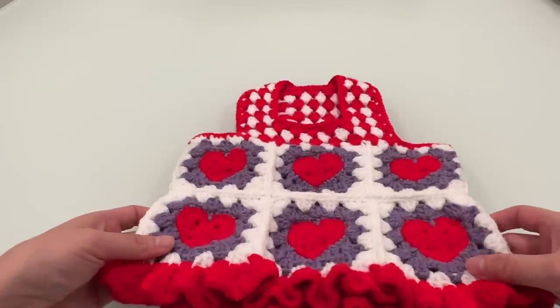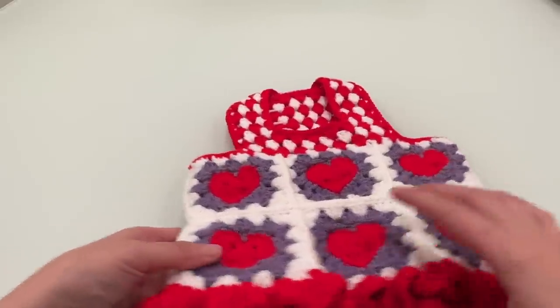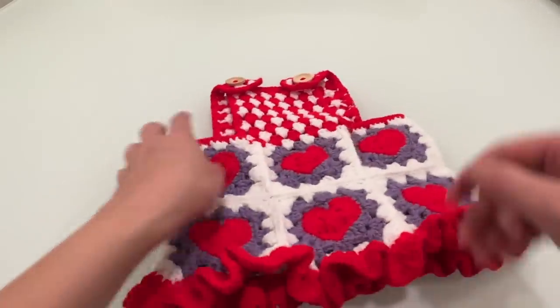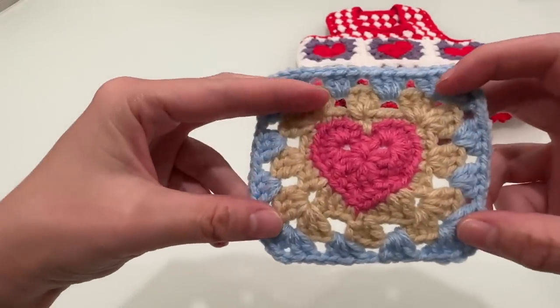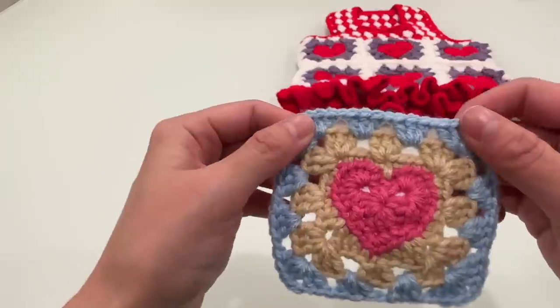大家好，今天的教程是用祖母方格的编织方法来勾一款可爱的宠物爱心小裙子，你可以任意搭配自己喜欢的颜色，十分的可爱。现在就让我们开始今天的教程吧，我们先来编织这款爱心祖母方格。